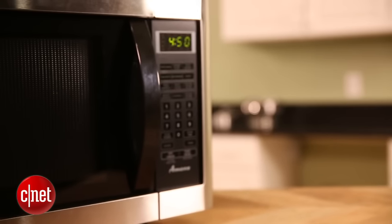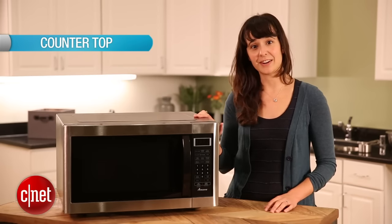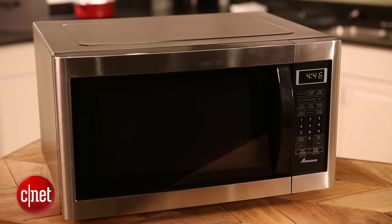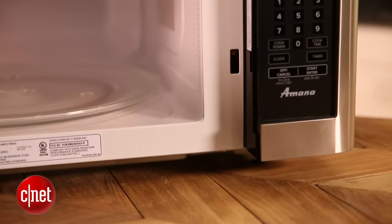There are three main options. The most popular type of microwave is a countertop microwave, like this one here. This is by far the easiest type of microwave to install — you just plug it into an outlet and you can put it anywhere on your counter.